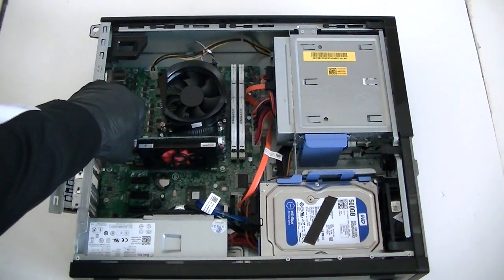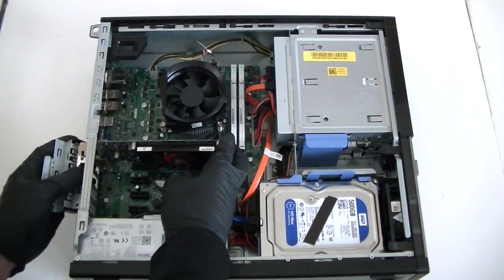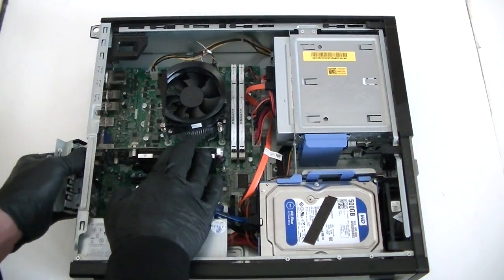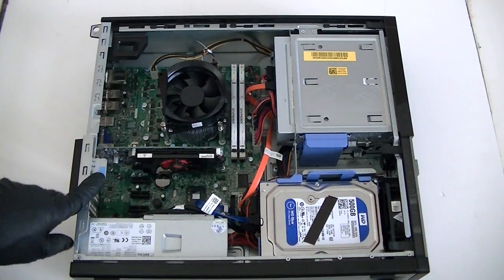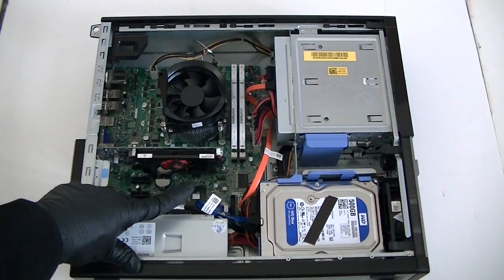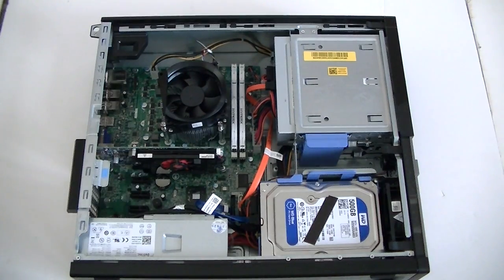You can install a video card that doesn't require more than 300 watts. Any high-end card that requires 400 watts or more, I just don't recommend it because the power supply in here is only 250 watts and it will overload. Just install the video card here, click the secure lock clip, and that's it — stick to low-profile, low-power cards only.